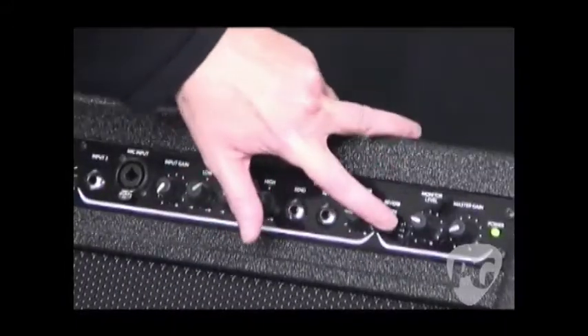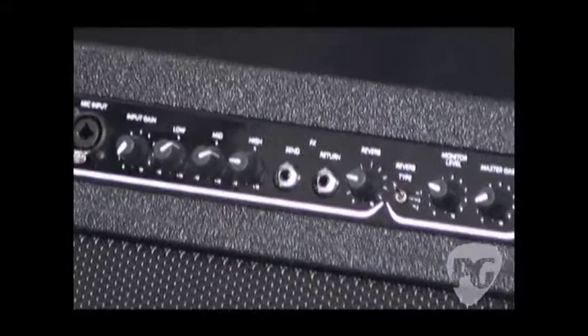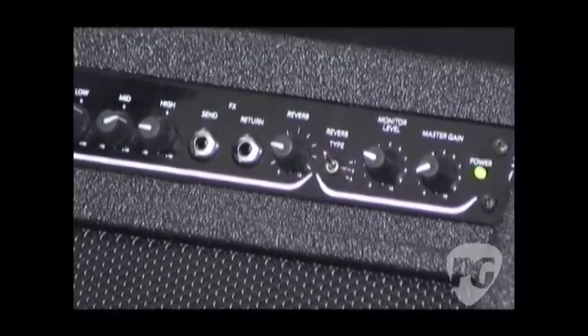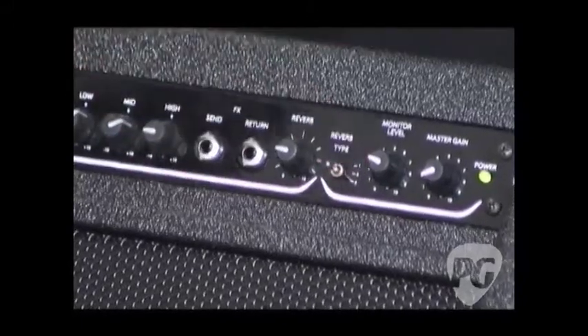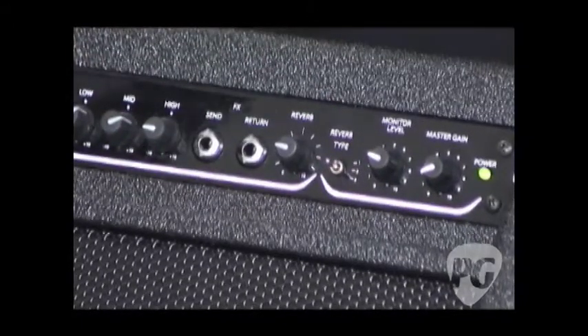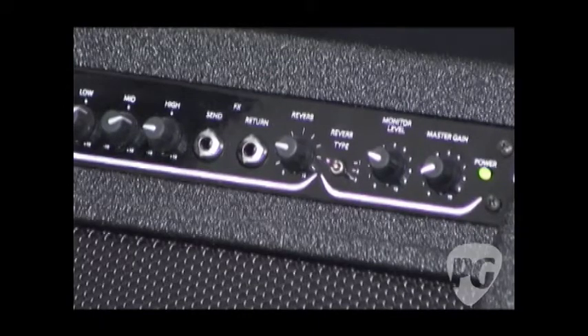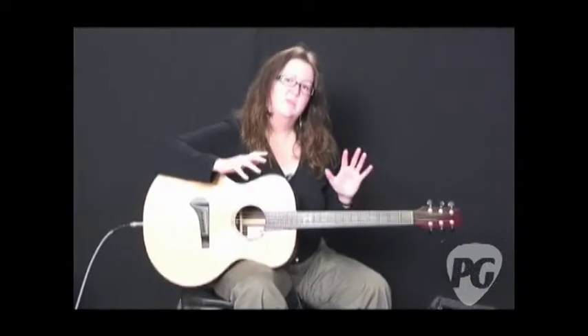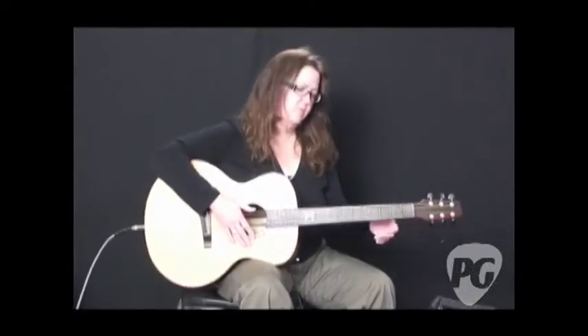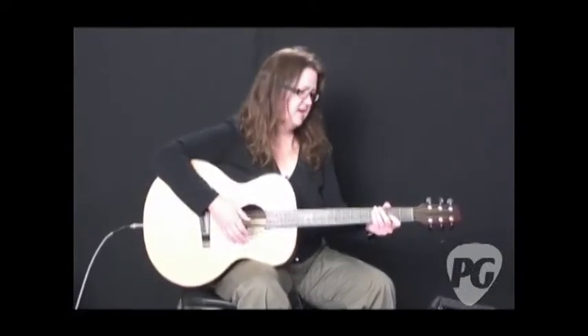We have three reverb types. The first reverb they call a medium bright sort of reverb, and that's very nice. The second is a much warmer reverb, and again, it's a medium decay. And then the last one is the short decay, but it's also a very warm reverb. I really like number two myself, the medium warm reverb — that's really my preference for acoustic guitar.